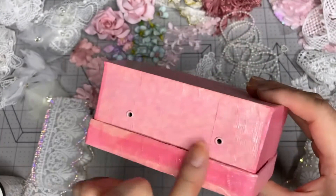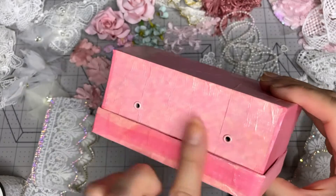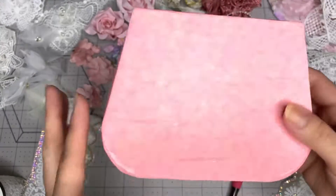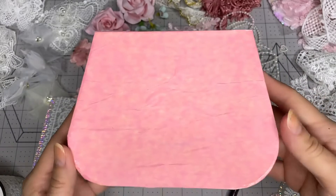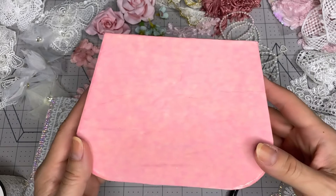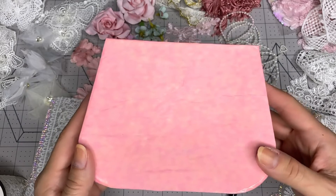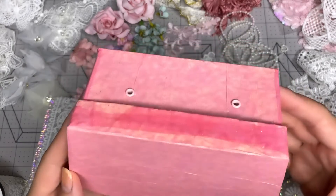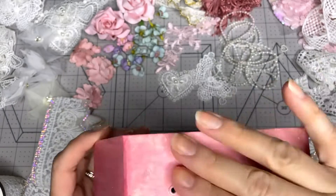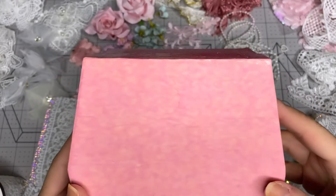The pink you're seeing now - in some areas where it's darker, it's because it has two layers of tissue paper. Now I'm going to start decorating it. You might see this in double speed or fast speed if this video gets too long - I'm going to speed it up, so I might not be talking and you'll just hear some music.